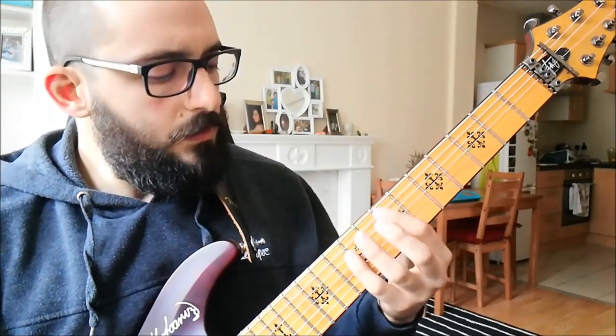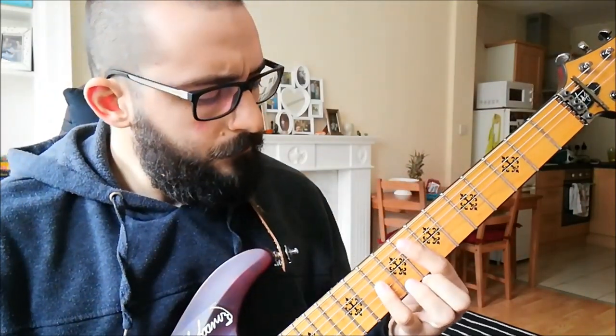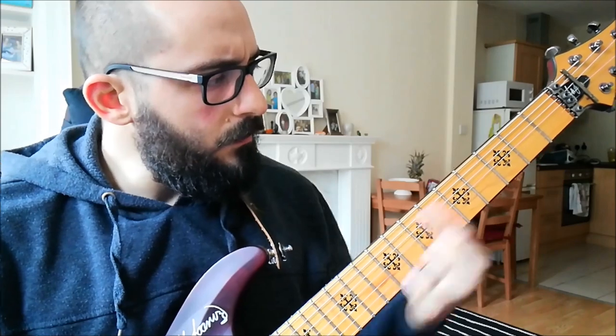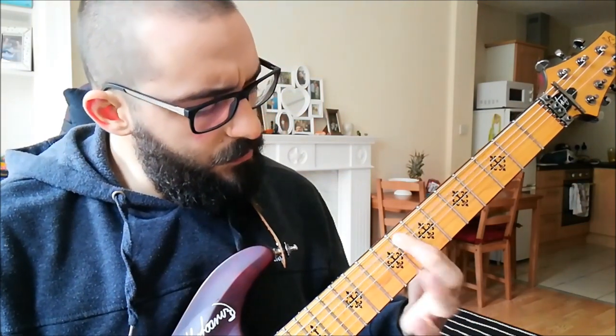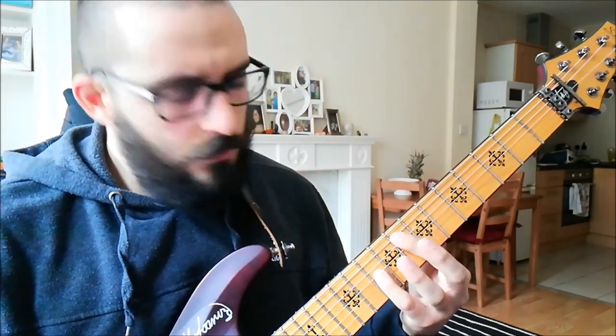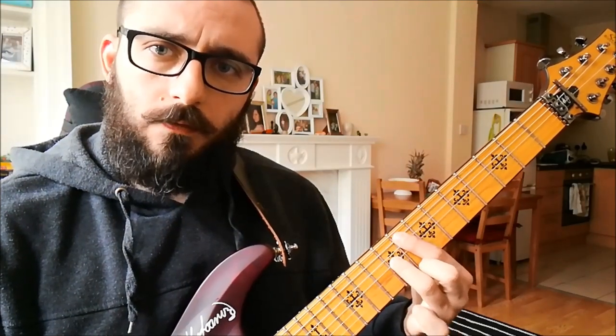After that, octaves just here — three, five, seven, eight — sixth string eighth fret, octave above it, and then lower that to the seventh every once in a while and you'll get what you need to get.